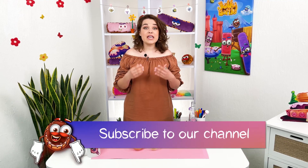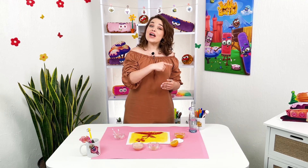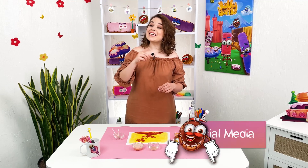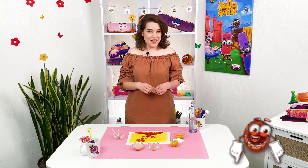Subscribe to the channel. Experiment. Spend interesting and amazing time. Surprise friends. If you already subscribed, just click on the bell to be the first to find out about new videos. Let's be friends on social networks. See you soon, my young magicians!